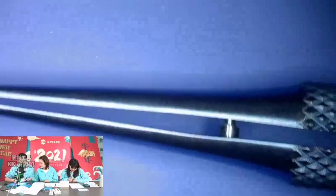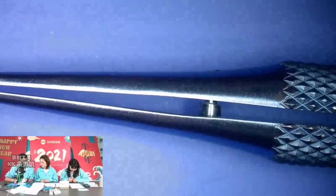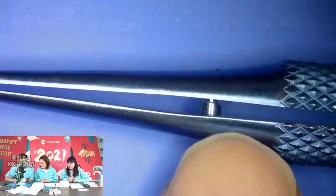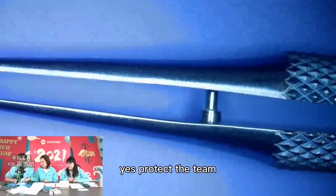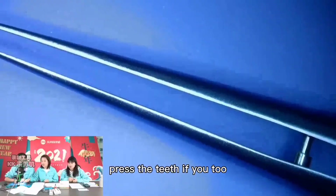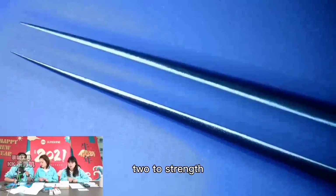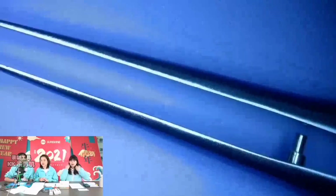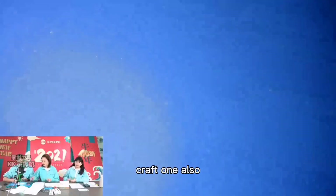And here is a buckle. To protect the teeth — the teeth part. When you press the teeth, if you go too much over the strap, this buckle will protect the teeth. Really good detail. And our curved one also — let's go.